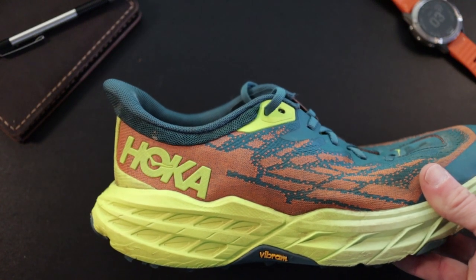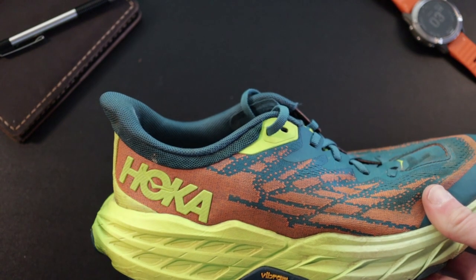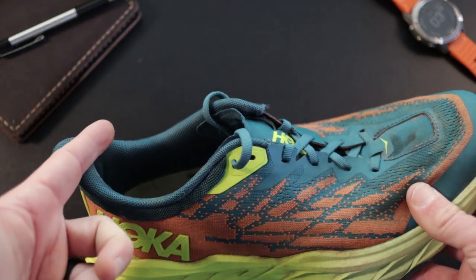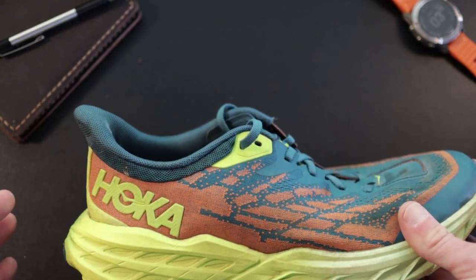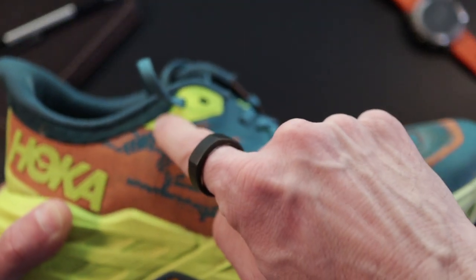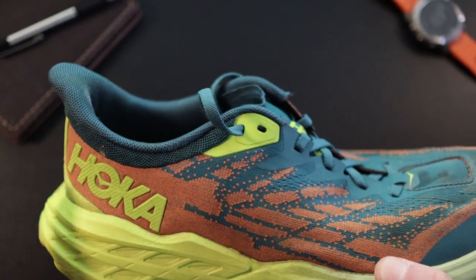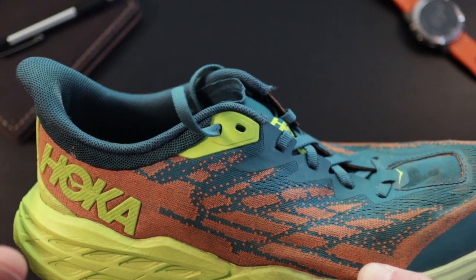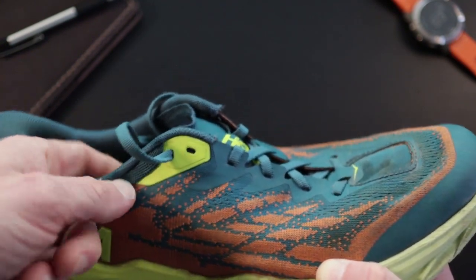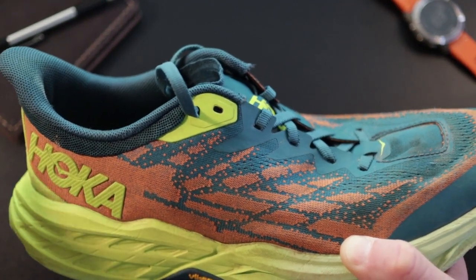Moving towards the heel, continuing that design language similar to road shoes, there's a little tip at the back. I'm not sure what the purpose is beyond aesthetics, but when I wear really low socks, more stuff tends to travel into the back of my shoe — taller socks solve the problem. Overall, the heel fit is pretty good, though the topmost eyelet doesn't sit quite as far back or as high as the previous version. The heel is a touch looser for my foot, but I could punch an extra hole to customize the fit. Most people should be fine.